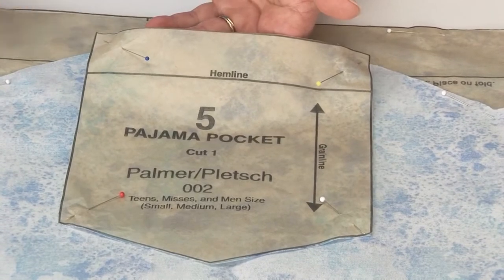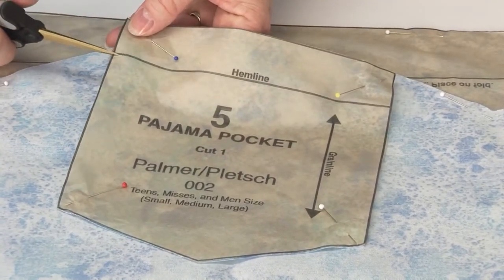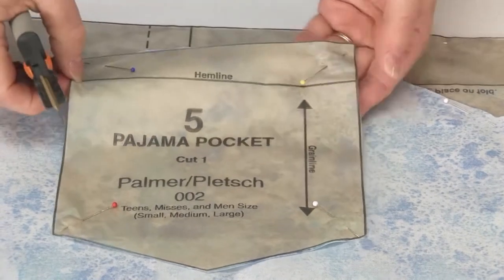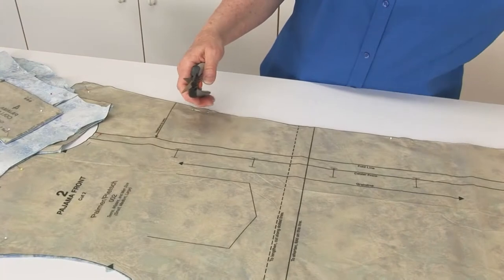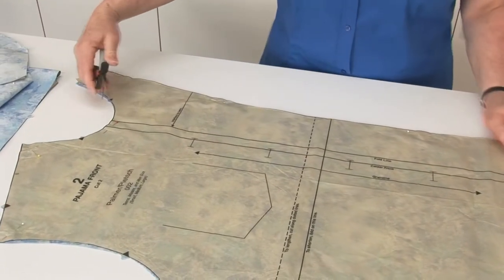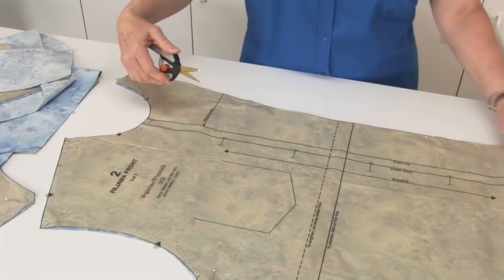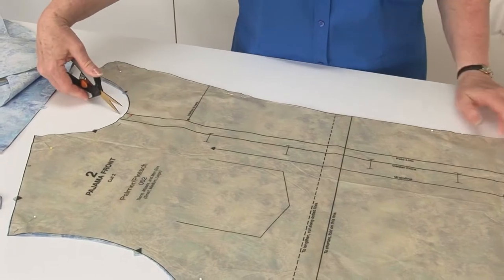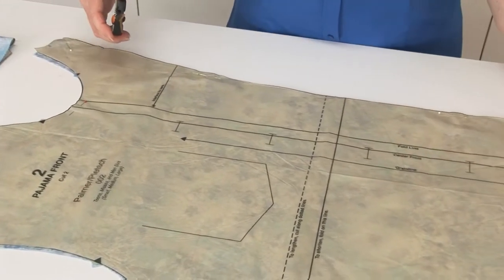Many of these markings are the same as we've done on other projects, but just for a reminder we'll go through them. On the pocket we're going to do a tiny snip at the hemline on each side. Now we come to the front - this one also has a couple of new markings. We want to do a snip for the center front at the top and at the bottom, and also for this fold line at the top as well as at the bottom.